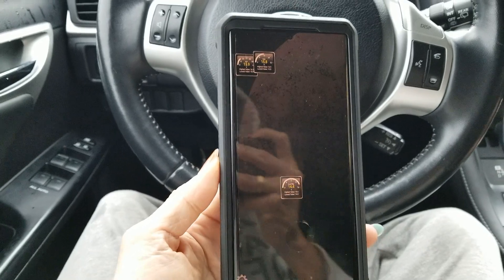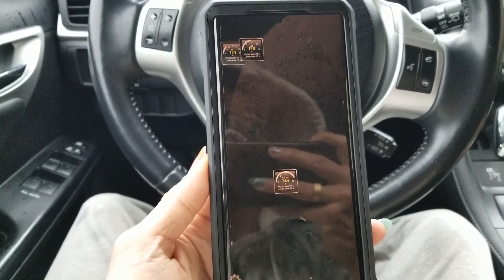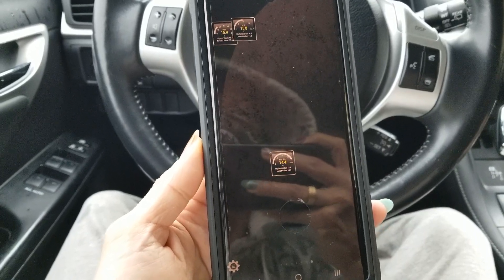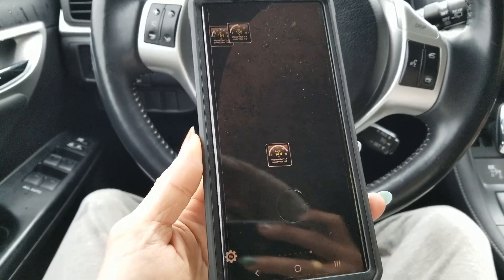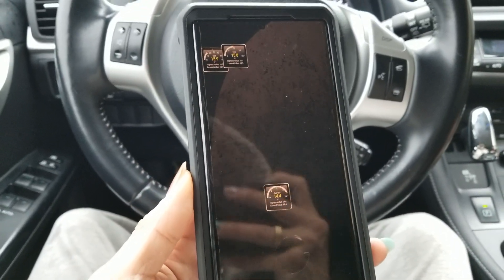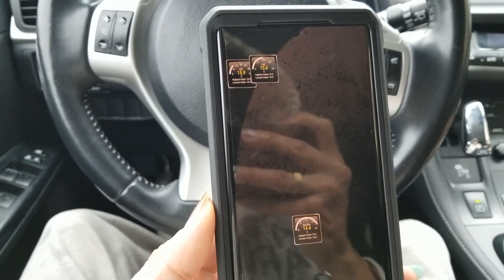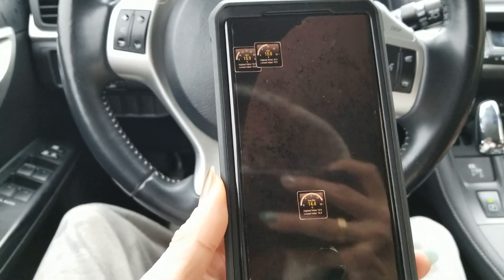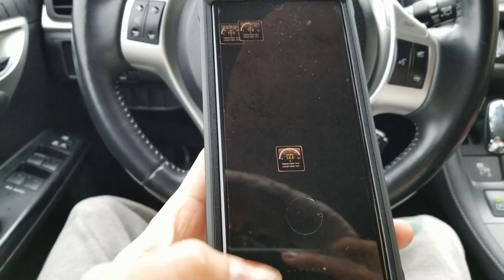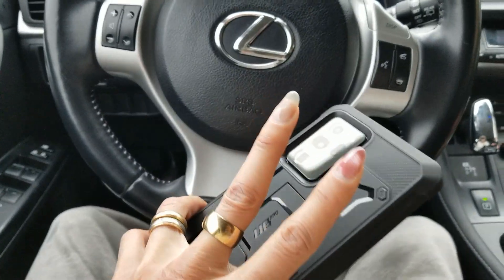Anyway, that's how you test your hybrid battery and auxiliary battery on this 2012 Lexus CT200H. Hopefully you guys give a thumbs up and like the video. Please be sure to hit the subscribe button, turn on the bell for notifications, or drop any comments down below. Thank you for watching — I'll see you guys on the next one. Peace.